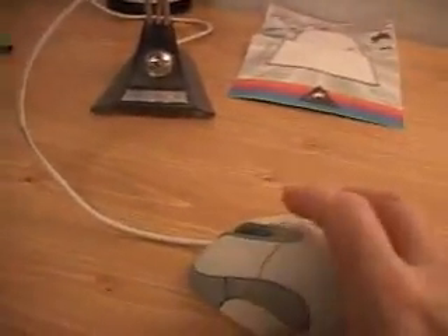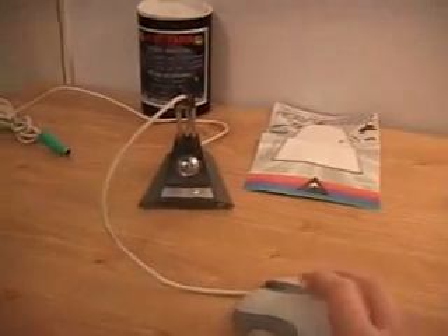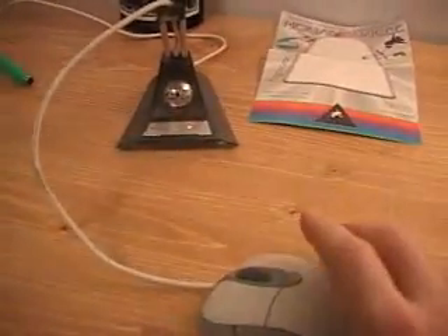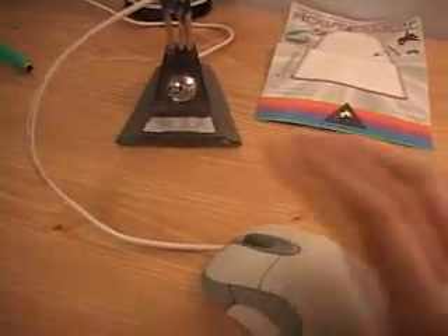It's very simple to get this set up, and once that's done you don't have to worry about your cord getting in the way. Normally the cord hangs down behind your desk and drags the mouse off — it's very annoying. This is certainly a very handy product to have.